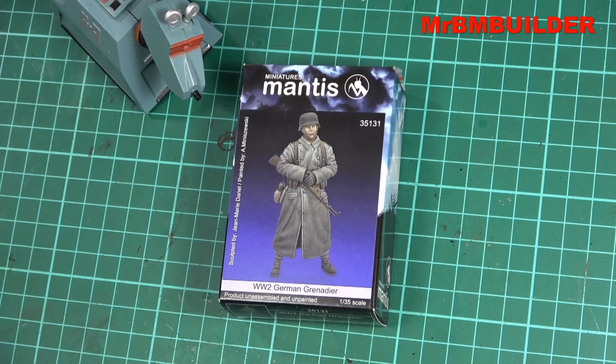G'day guys, back again, hope you're all doing well. We haven't had a look at a 1/35 scale resin figure for a little while, so I thought we could take a look at this one from Mantius Miniatures — a WWII German grenadier. This one's pretty good if you don't like painting too much flesh; you've only got the face to paint and then obviously the rest is just the coat and the boots, so it's pretty simple when it comes to flesh tones.